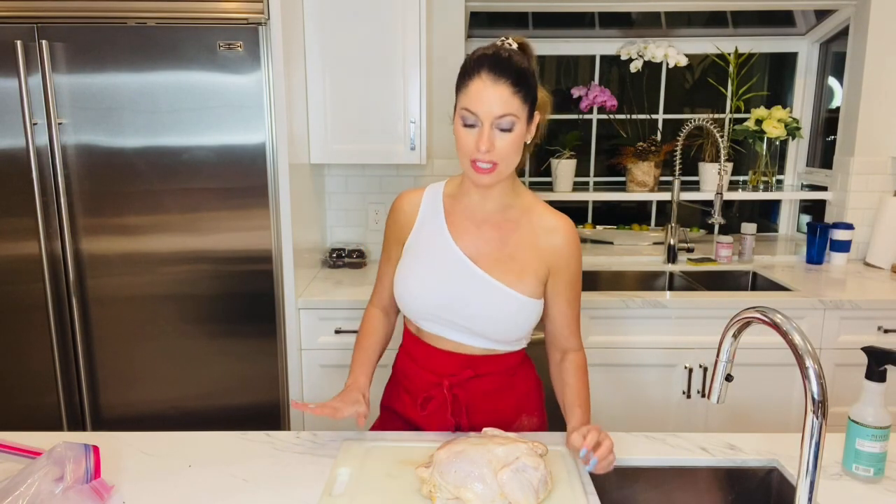Let's get this chicken spatchcocked. This is an awesome way to cook chicken because it cooks faster — it's basically just butterflying your chicken. You're taking the spine out, the backbone, and it's going to lie flat with its legs spread out. It cooks much faster and because it's laying on that sheet pan, a lot of the edges get crispy. It just gives it a lot of flavor, especially in this marinade with the yogurt, herbs, and garlic. The herbs will stick to the yogurt, and when we take the chicken out of the marinade we'll scrape off some of the yogurt but leave some on, because the yogurt caramelizes and gets so, so yummy.